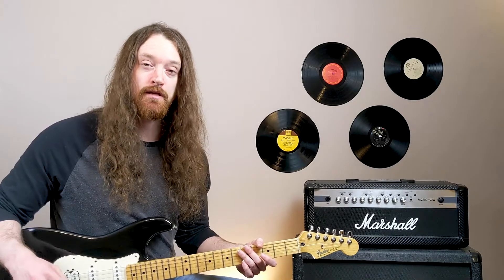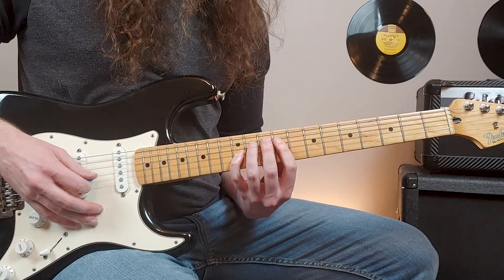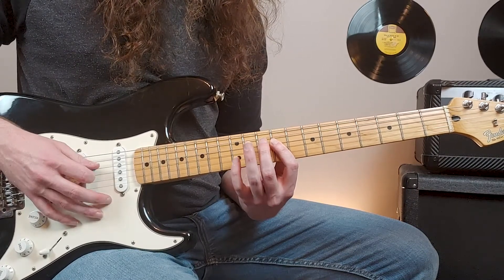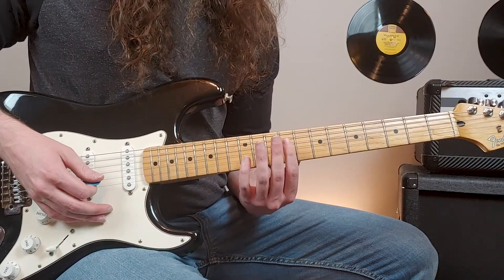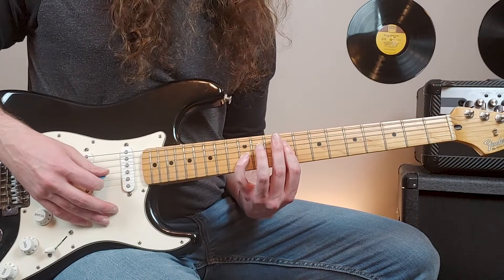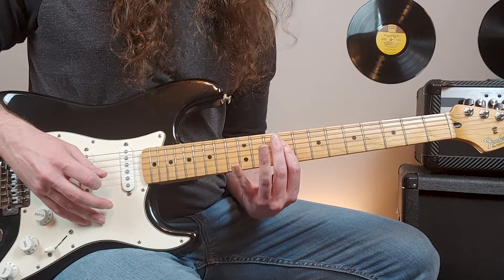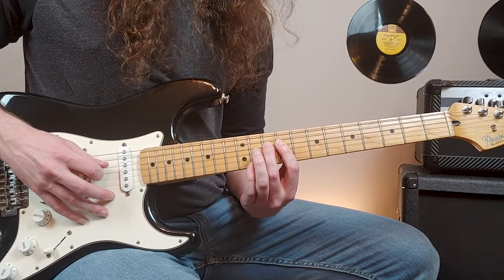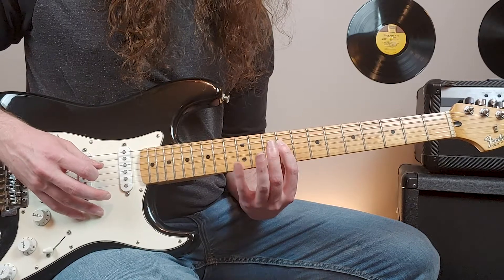Now we're into the second verse. There's a completely different guitar part here. We're starting on the twelfth fret of the third string, and I'm barring with my first finger the ninth fret of the third and the ninth fret of the fourth. We start at the twelfth fret on the third string, then pull off to the ninth fret using that barred first finger. Then I'm picking the tenth fret of the fourth string and pulling that off to the ninth fret of the fourth using that bar.